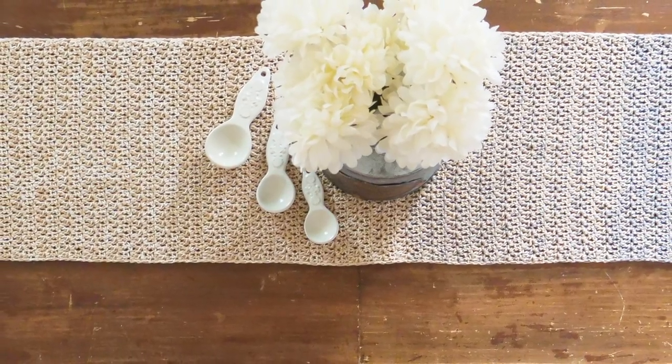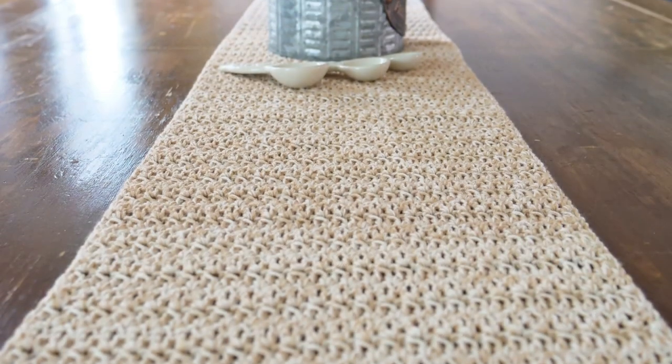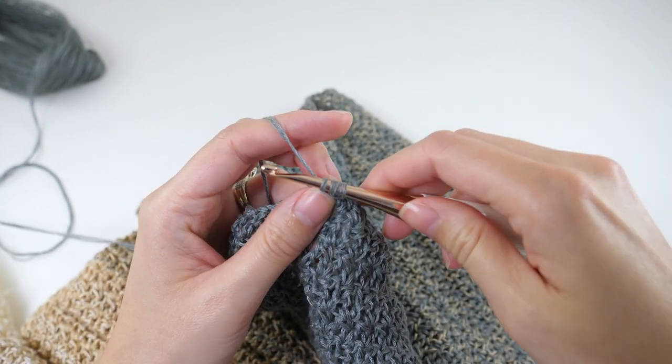Well hey there! When I couldn't find a table runner that matched my dining room the way I liked, I turned to my yarn stash and created this little gem. With one ball of It's a Wrap rainbow yarn and a couple of productive weekends, you can make one too. The step by step tutorial is coming up.